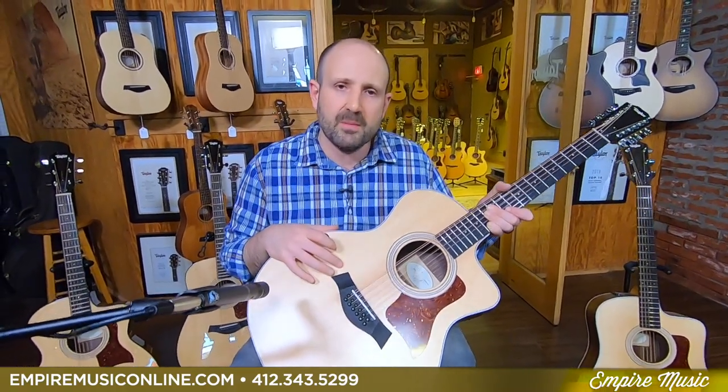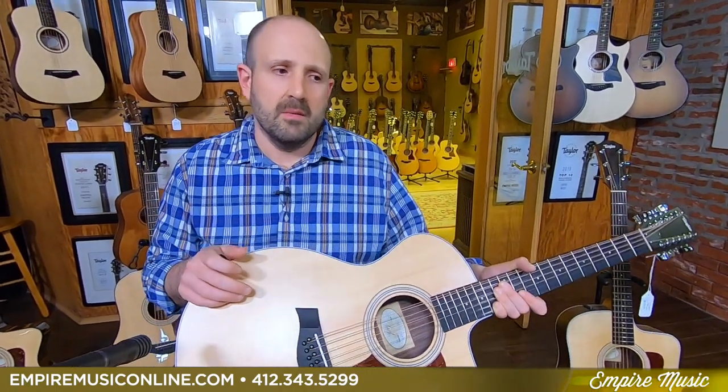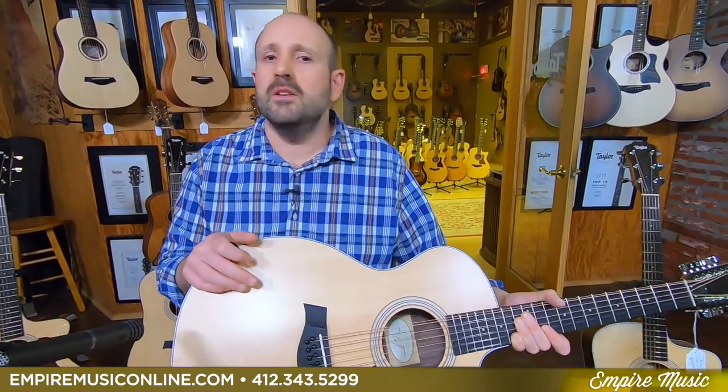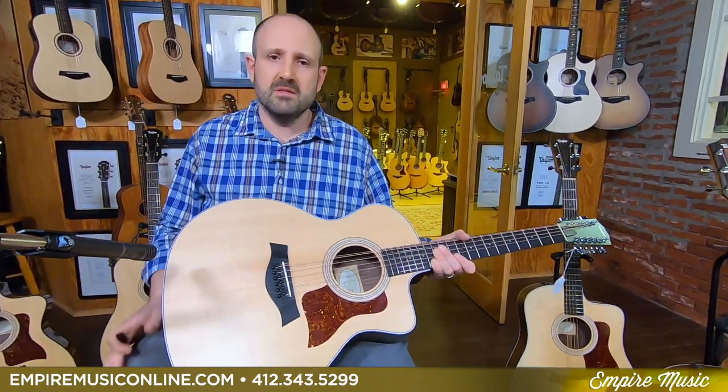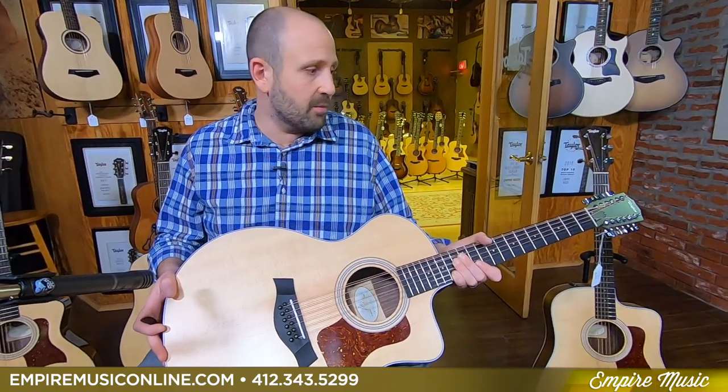You can see it on our website at empiremusiconline.com — always free shipping, always a pro setup before we send it out. We're going to get you hooked up. We really enjoy providing content and connecting with you, and even if a guitar isn't in your future right now, which is totally awesome, I hope we gave you great information. I've been selling Taylor guitars since I was 14 years old, and I'm going to be 41 in May — so I've seen a lot of Taylor guitars. We're one of the biggest independent dealers in the country, and we have you to thank for that.